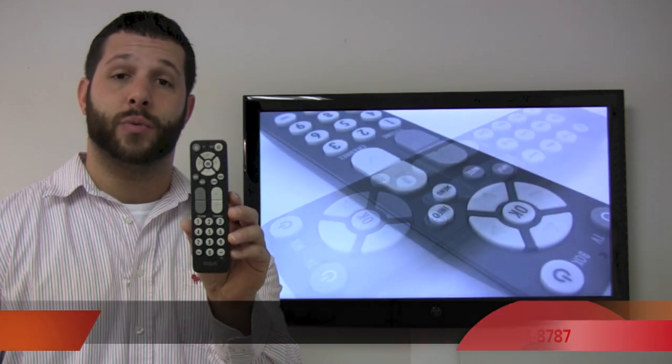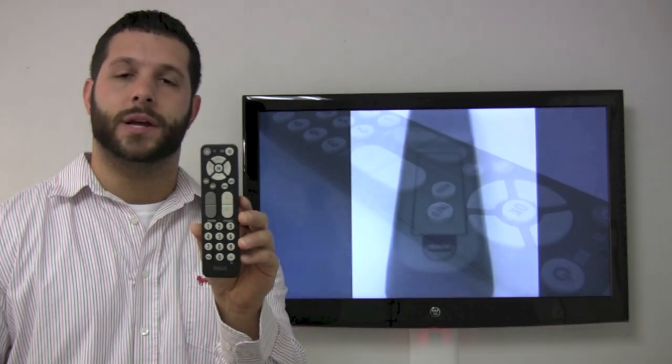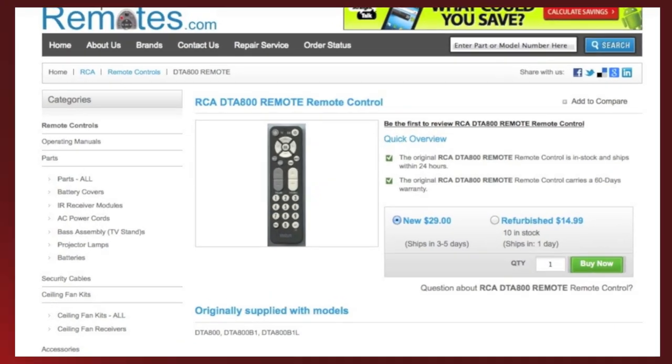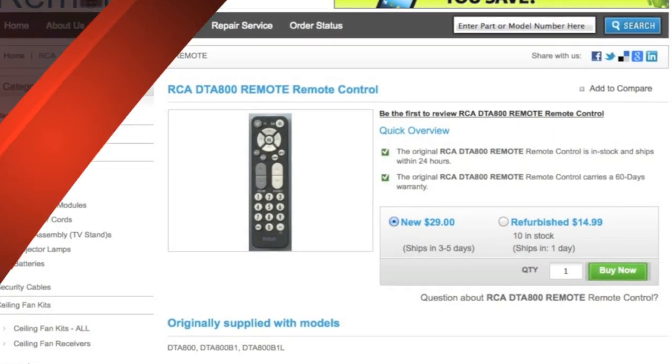If you would like to make the order by phone, please give us a call at 336-924-8787, or if you would like to buy online at ReplacingRemotes.com, click the link below this video and then simply hit the green buy it now button for the brand new RCA DTA 800.